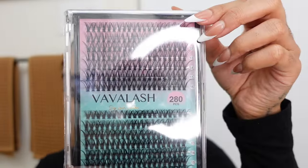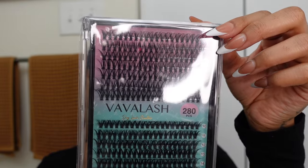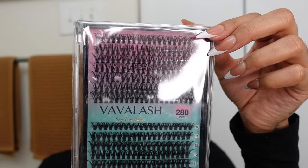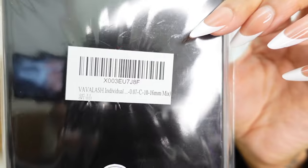Jumping right into it, I'm gonna show you guys the lashes that I'll be using today. This is my first time using them, so it's not like I'm raving about this product, but I am going to give you guys a review at the end. They are from Viva Lash. They are in the lengths 10 through 16mm and it's 0.07 for the lash type.